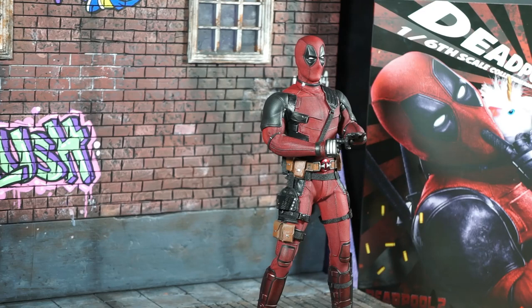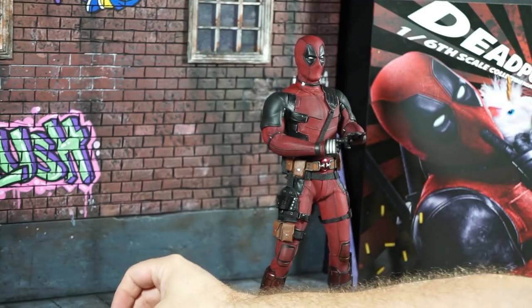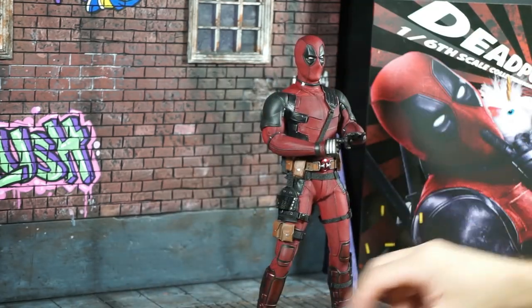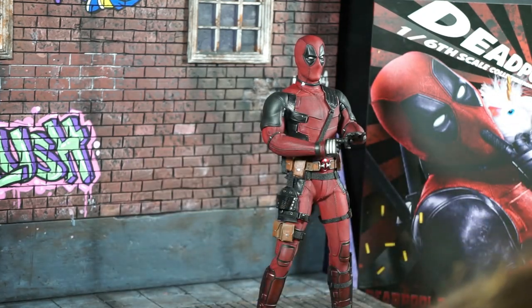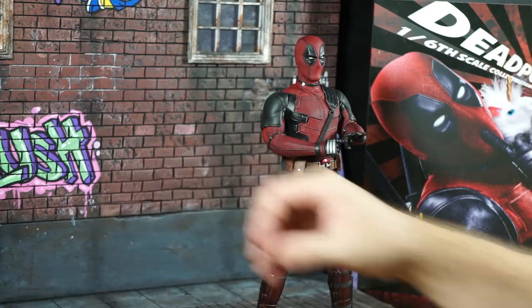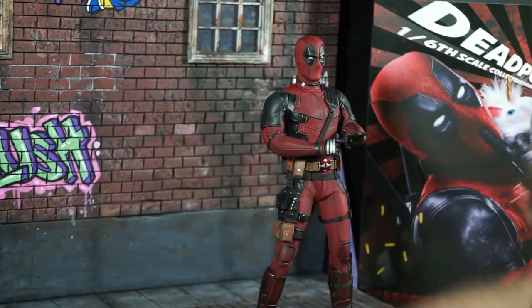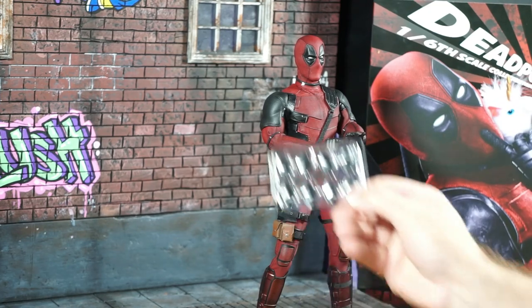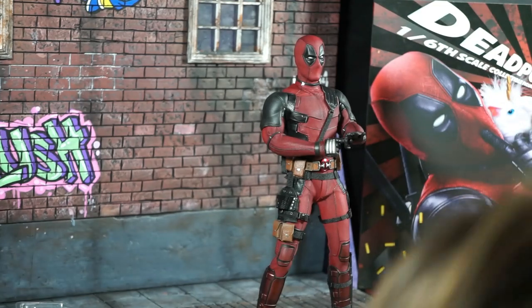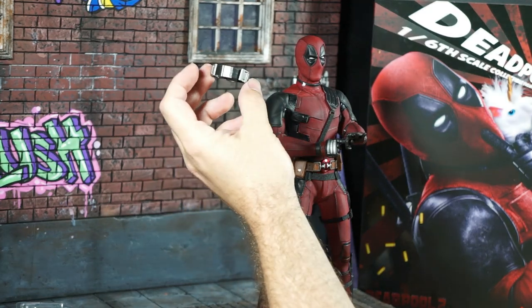Let's look at the accessories. There is a unicorn reference I made earlier. There is a pair of high-heel boots. You get the X-Men shirt. There are all the eye accessories. This is the collar that he wore in jail.